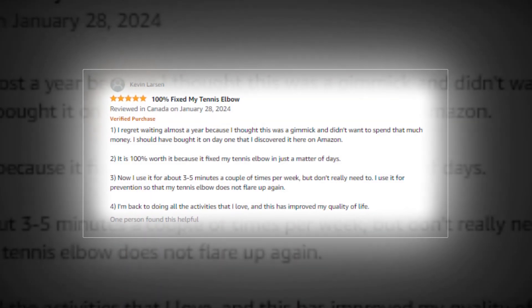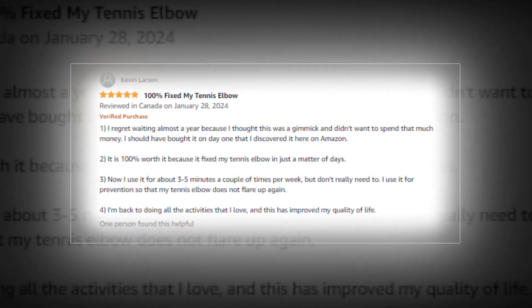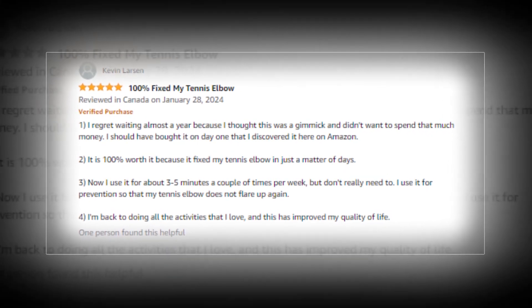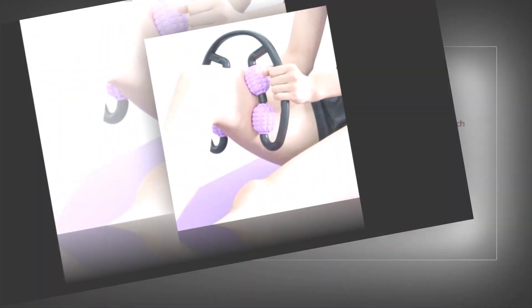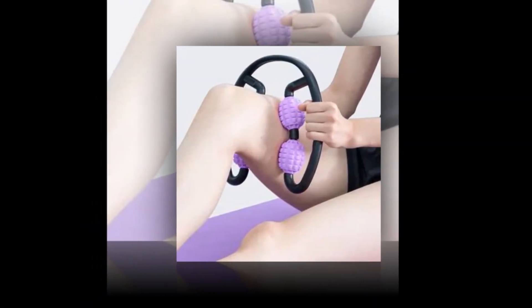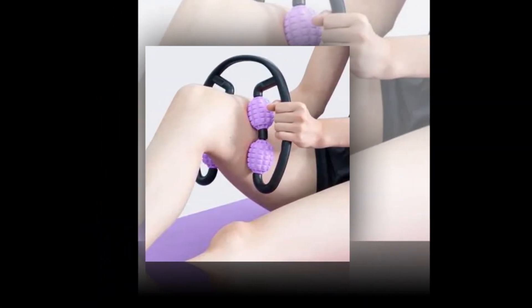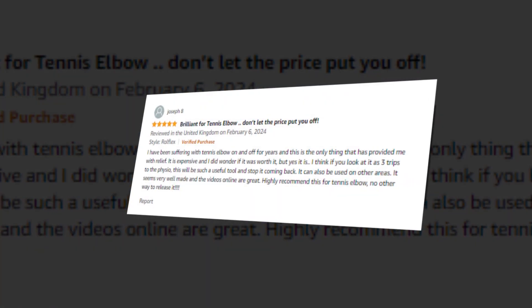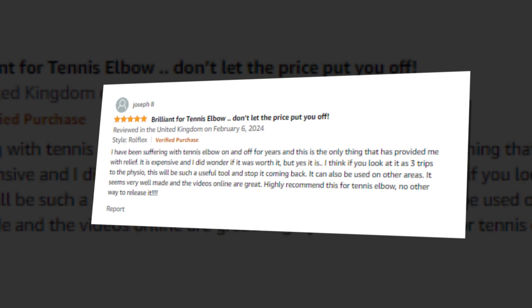It's time to finally put a stop to the agony and suffering brought on by inflammatory chronic illnesses and repetitive strain injuries to the hands, wrists, forearms, legs, and calves. Obtain the ROLFLEX massager and use it to relieve discomfort in your forearm, wrist, hand, thigh, and calf. Easy trigger point, myofascial, and active release in the comfort of your own home.